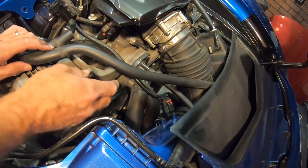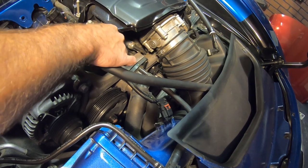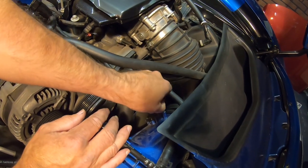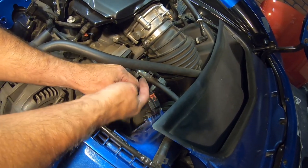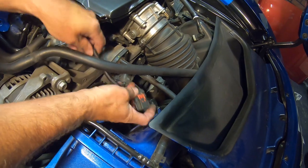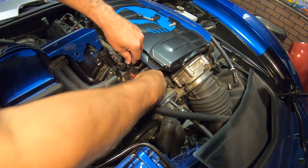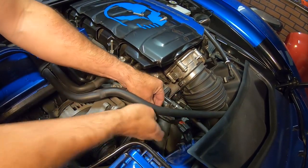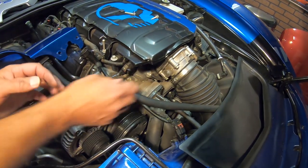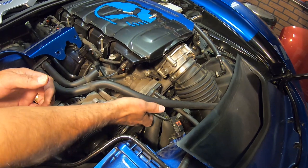Now that we've got our screws out, I've also noticed that this wire is going to be a little taut up against this wire here. So what I'm going to do is pull this connector off — you're just going to pull this little red tab back, and that will allow you to press down and take this off. Then I'm going to reroute it just a little bit — reroute it where it's not going above this hose, but below it. Then I can go ahead and snap it back in place and push the red locking tab back in place. It's not going to touch the belt or anything like that.